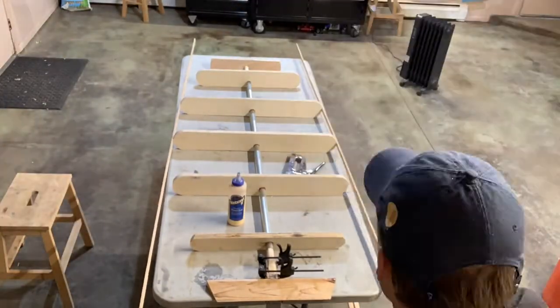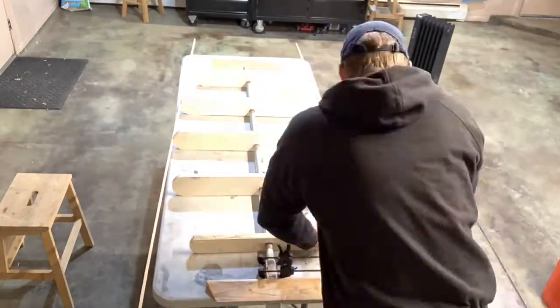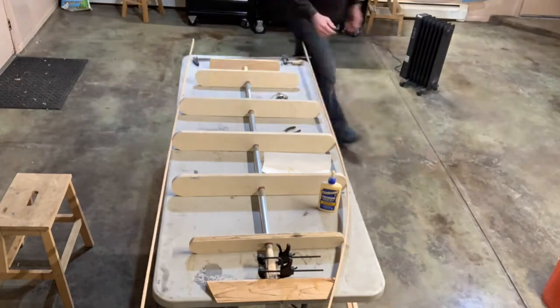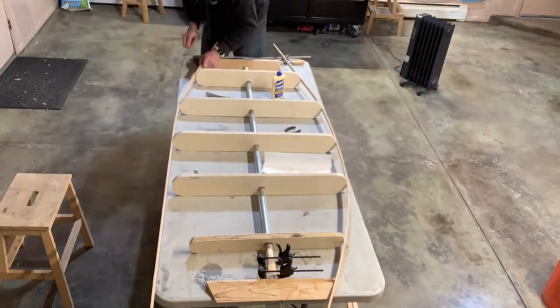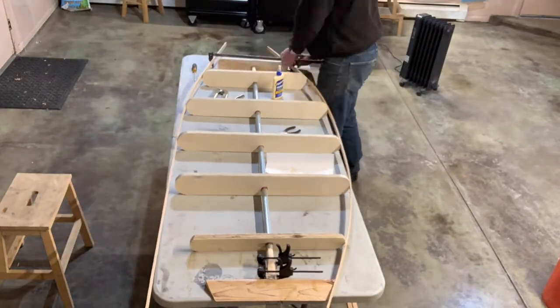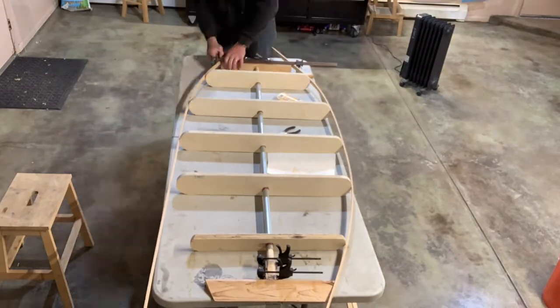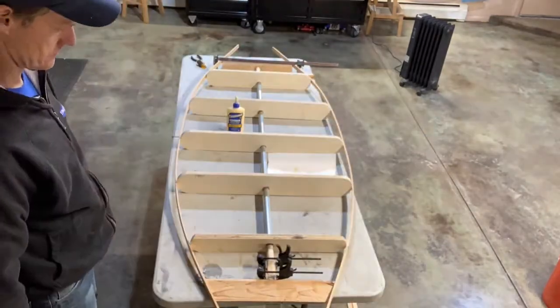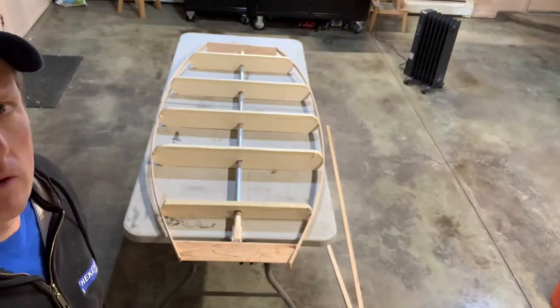Now with some cedar strips to work with, I was able to set the shear strips along the sides of the form — gluing them and securing them firmly to the nose and the transom. Once those were set with staples in the forms, the form became rigid and ready for the regular stripping process.